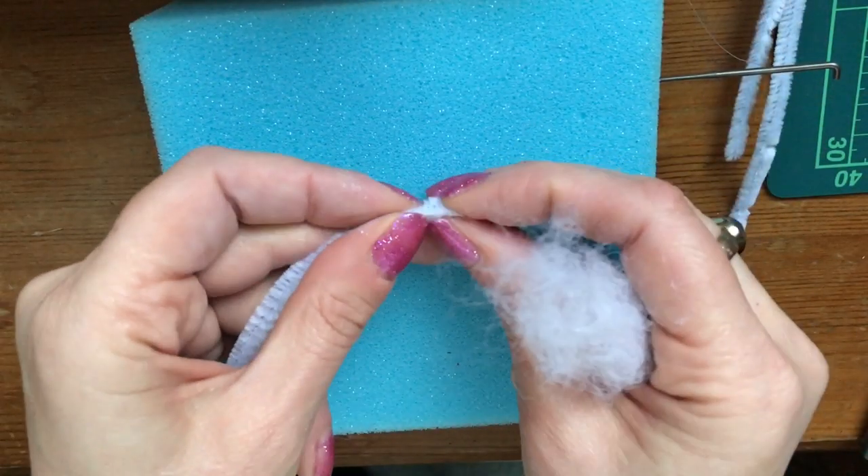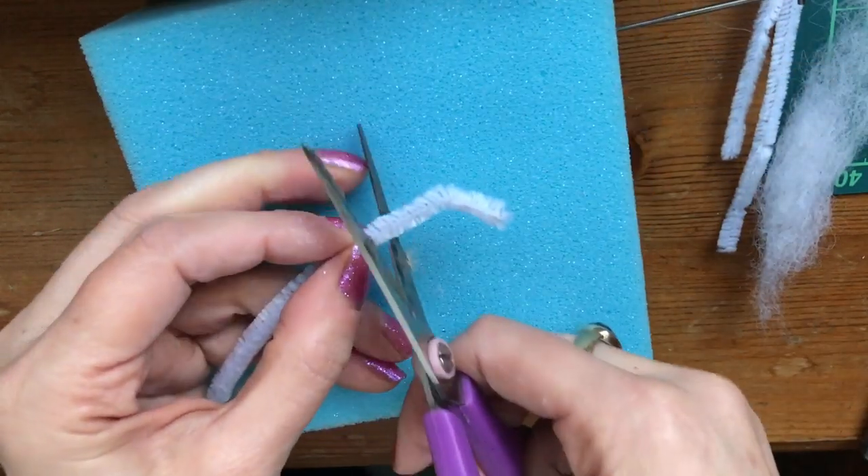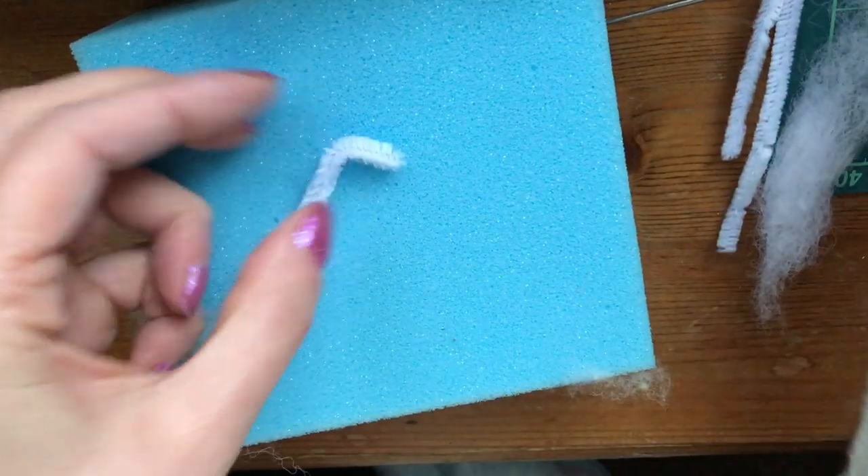To make your little mouse, you just need to bend your pipe cleaner and cut it to length. Then just wrap that with some wool.